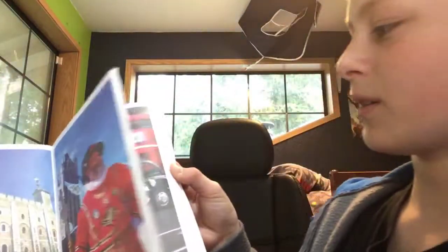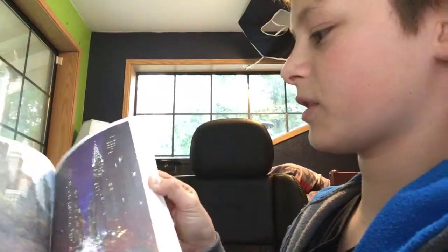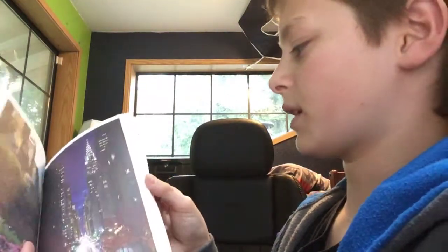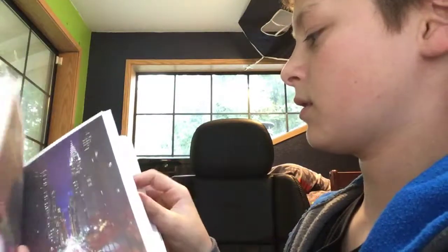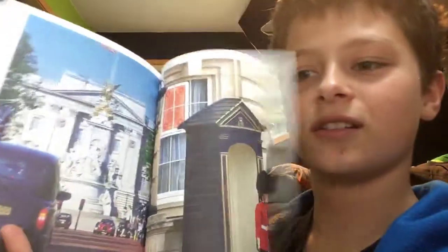First time I opened it up, we got nice. I'm kind of skipping through some of the pictures. So we got nice, good old colored pictures. They look nice, they're awesome.